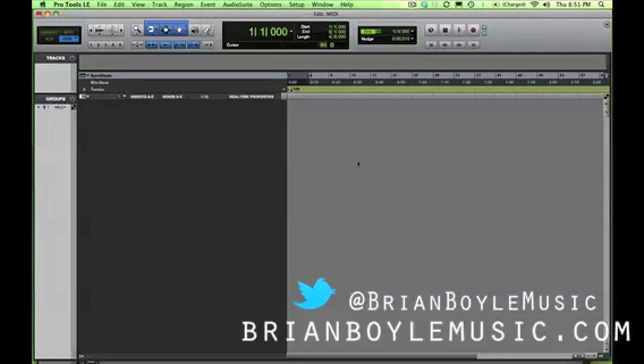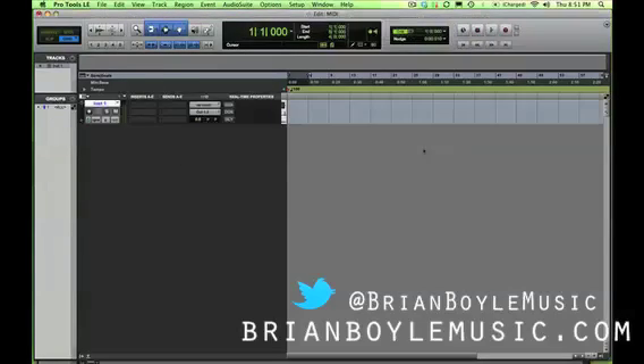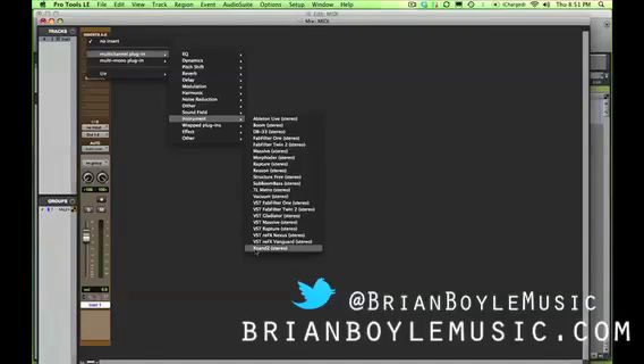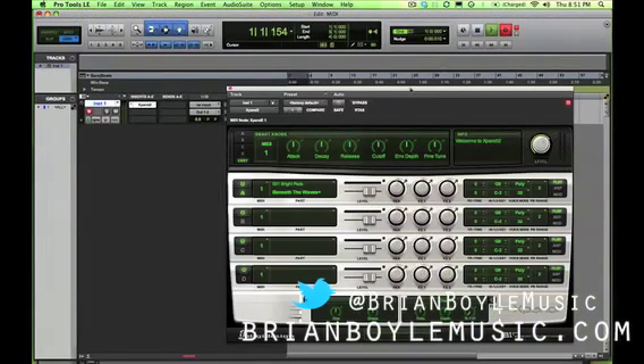That's pretty much it for the MIDI setup within Pro Tools. If you'd like to test it out, go up to Track, create a new stereo instrument track. Switch to your mix window, head up to your inserts, and create a multi-channel instrument plug-in. Choose Xpand!, because that comes default with Pro Tools. Make sure your keyboard is on, prime to record, and you should hear some sound. Sounds like it's working — hopefully yours is doing the same.